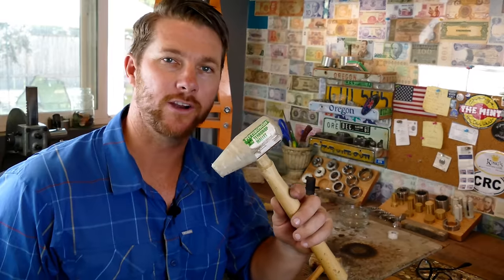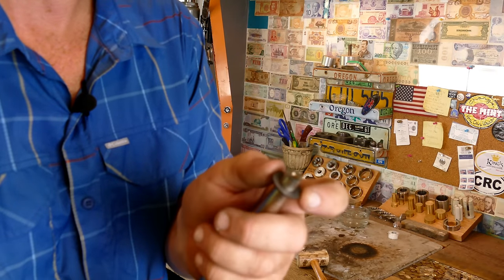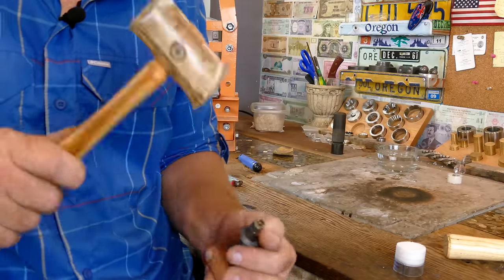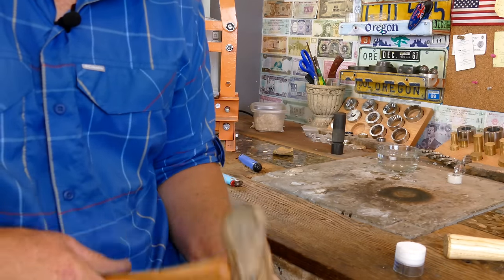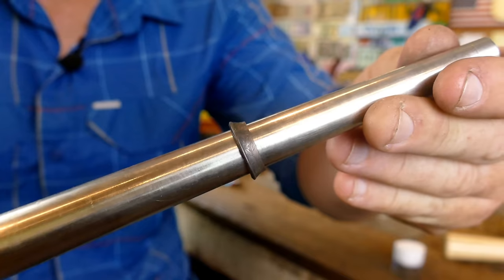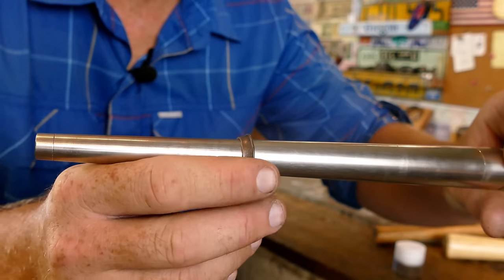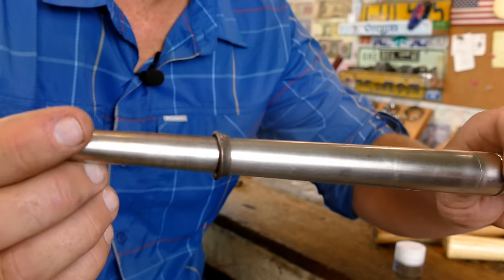So now that it's annealed, we're going to be putting it on our mandrel and then start hammering it down. You could use a Harbor Freight teardrop mallet or pretty much any other mallet you have — I personally like a rawhide mallet, so that's what I'm going to be using. Make sure you're holding on tight to your coin as you're hammering it down and move your hands out of the way as you go — that's going to ensure you get a nice even fold. So we hammered it down that far, so we're going to pull it off, re-anneal it, and then put it back the other way so we can hammer it the rest of the way.